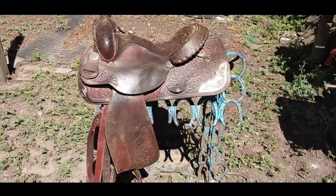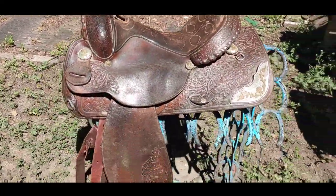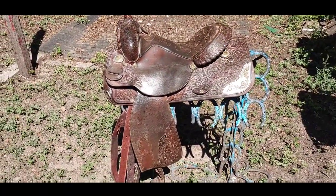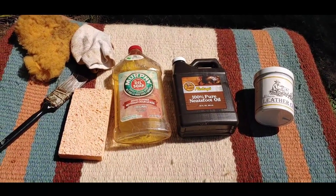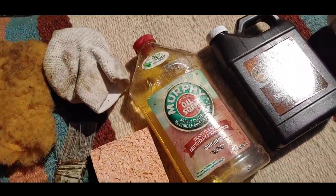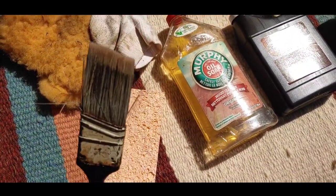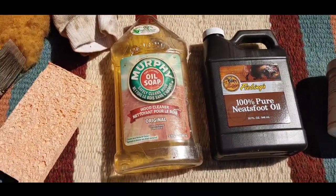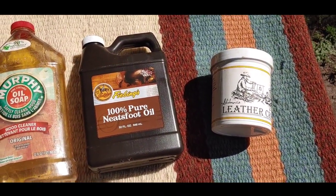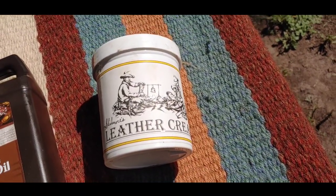Today we are restoring this Circle Y saddle, getting it all cleaned up and back into shape. Here are the tools I'm going to be using: some sheepskin, something to apply everything, a nice sponge for the oil. For cleaner, I've got Murphy's Oil Soap. For oil, I have Neatsfoot oil, and for a conditioner, I have Skidmore's leather cream.